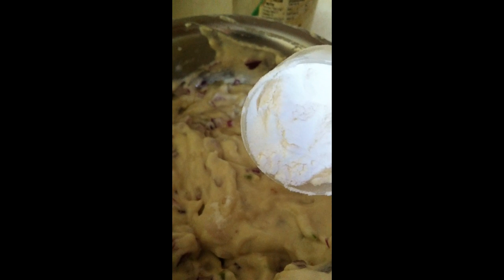Let's mix everything together. I forgot to mention — I am going to add about 1 tablespoon of rice flour to this and mix the batter. Now I have mixed everything.